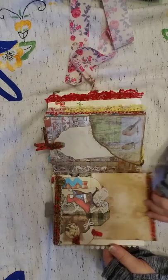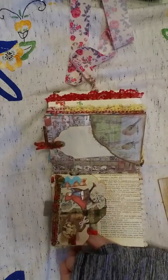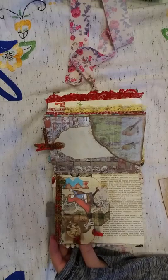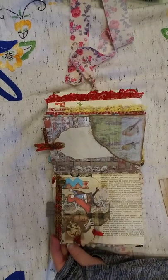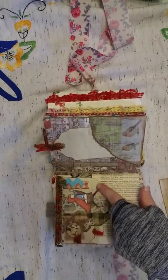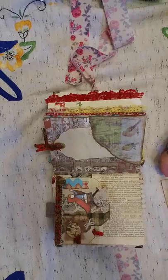On this side I've made just a tag cluster. I've got a little faux flare here with the bunnies, and then a little Red Riding Hood there.